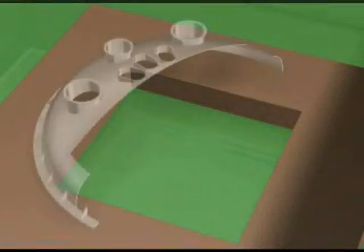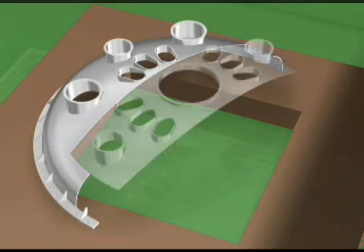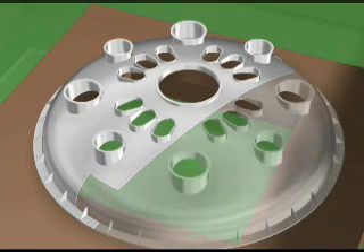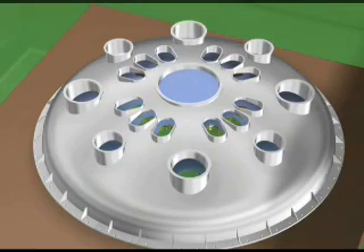After the port assembly is completed, the cryostat lid is delivered to the site in three pieces and subassembled in the assembly hall. After subassembly is completed, the lid thermal shield is also installed. Thus, the subassembled cryostat lid and thermal shield are lifted by a crane for final assembly.